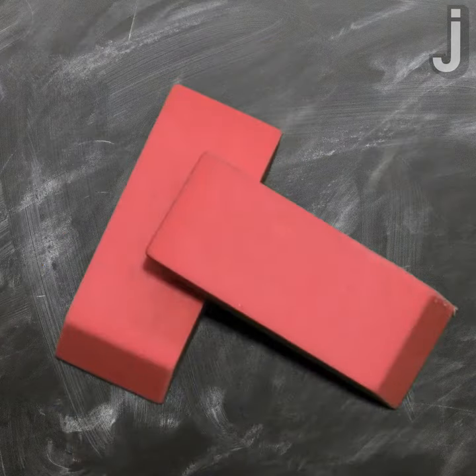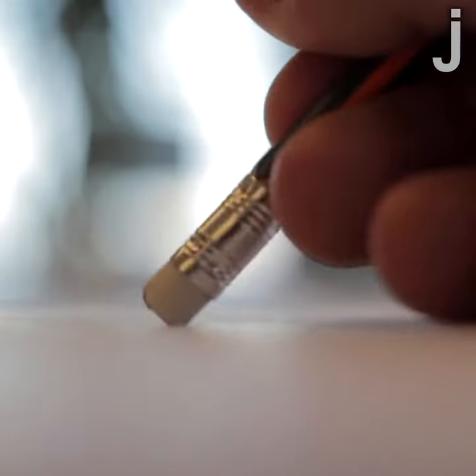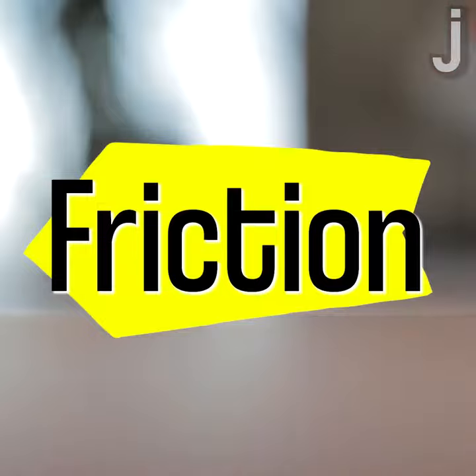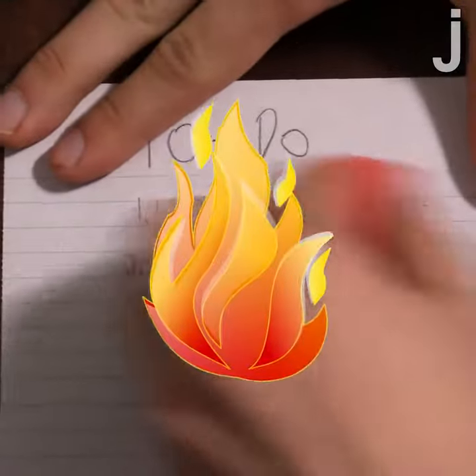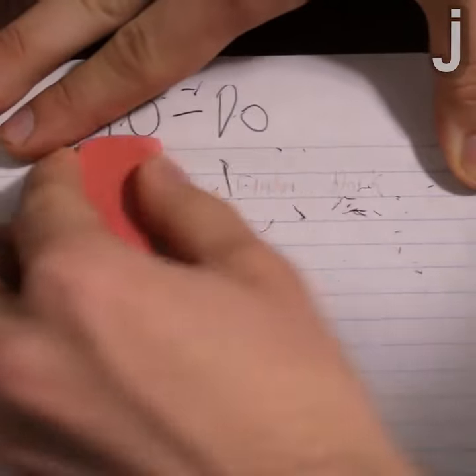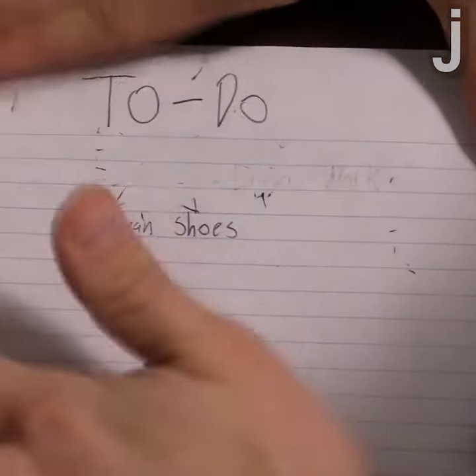Erasers contain abrasive materials, so when you use an eraser for pencil markings, the abrasive materials in the eraser help to create friction when rubbed against the paper. That friction creates heat, which makes the rubber in the eraser sticky enough to grab onto the graphite particles that make up pencil markings, lifting them off the paper.